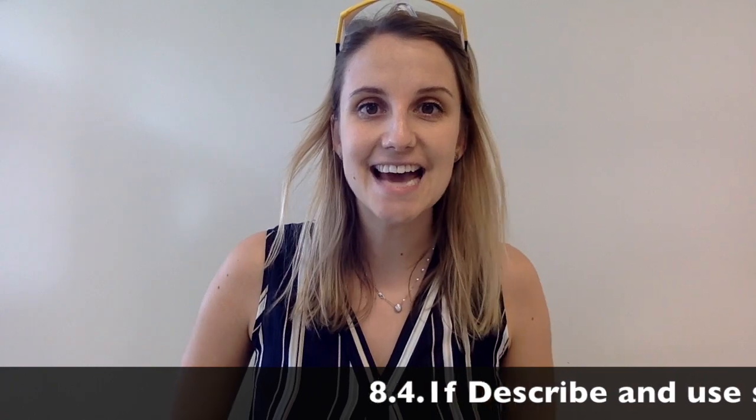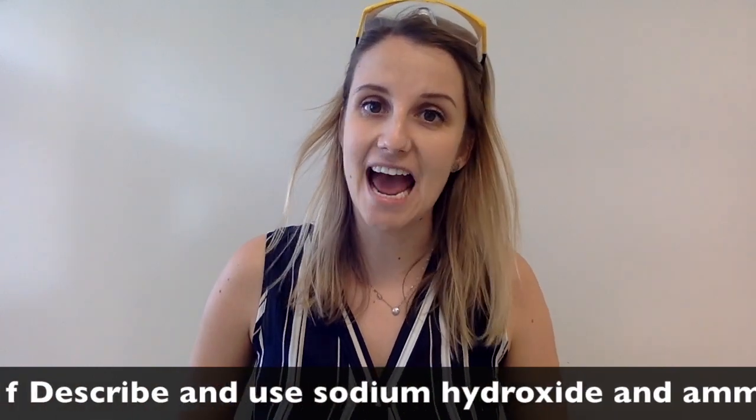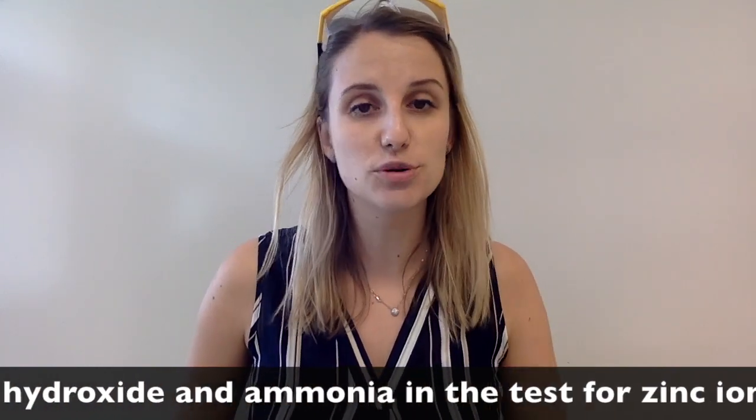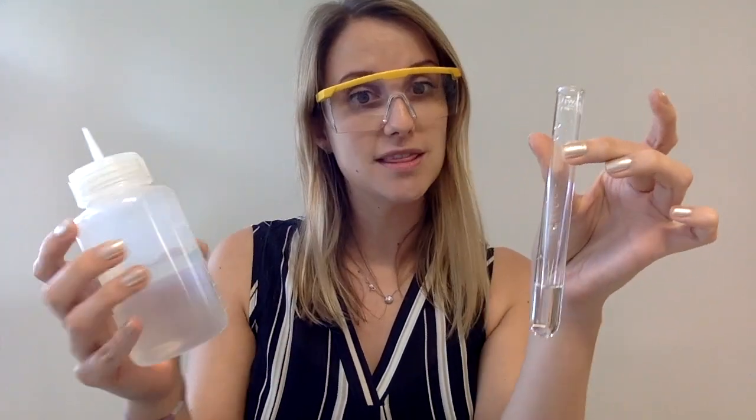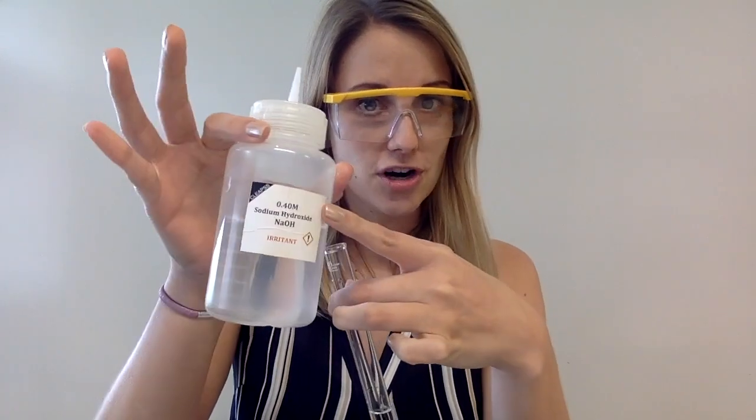The last cation test with sodium hydroxide and ammonia is the test for zinc 2+, which is what this video is all about. Let's get started with the experiment. Here's a sample of zinc 2+. Let's check out what happens with the sodium hydroxide.